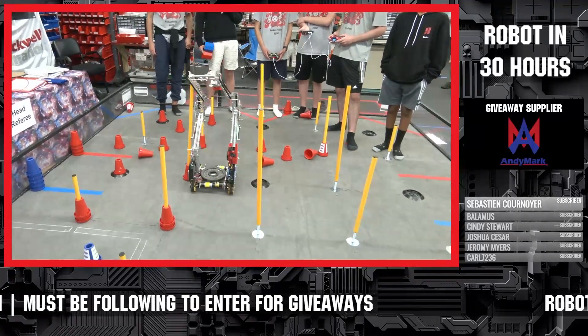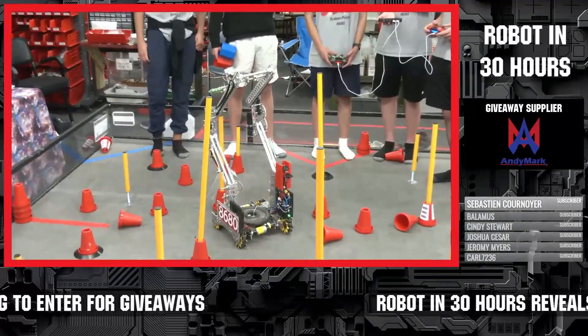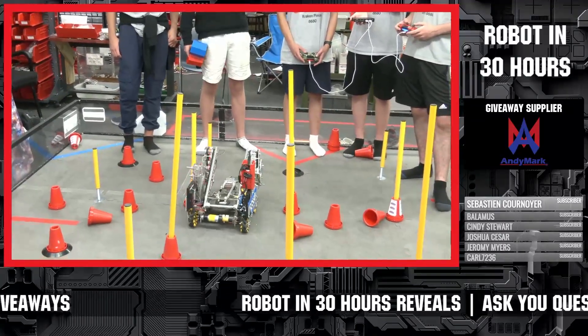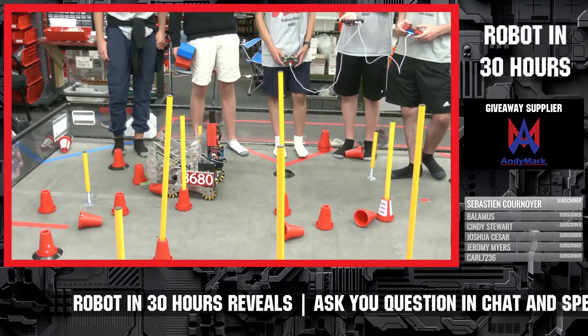On top of our four bar system we have a claw that expands and contracts to pick up the cones. Another notable feature is the five-pound weight that we have on there to balance it out, because once the four bar goes up it does get pretty top heavy.